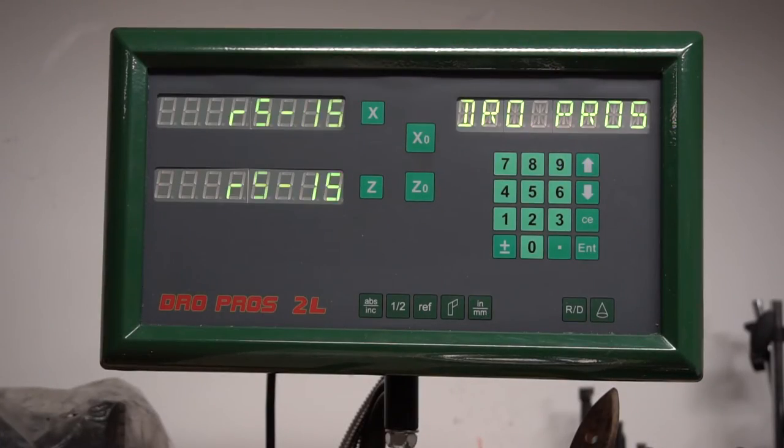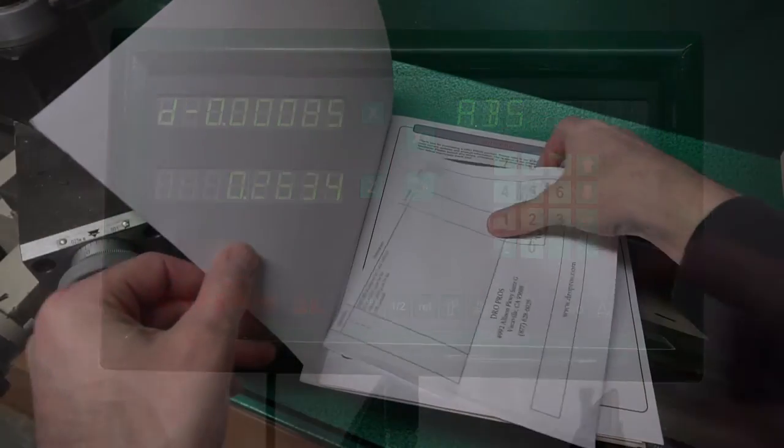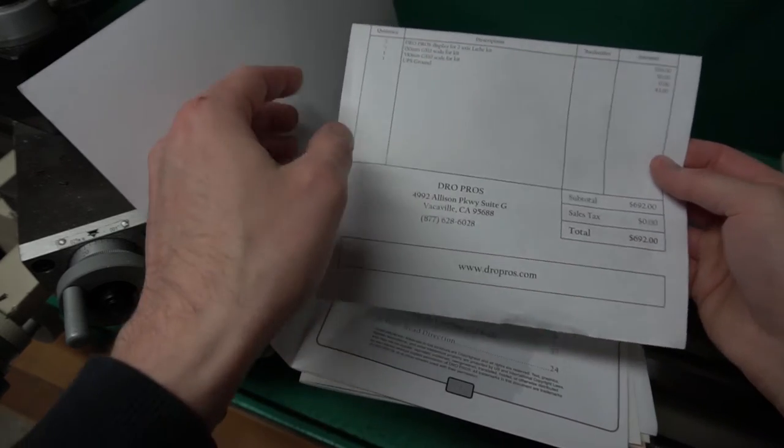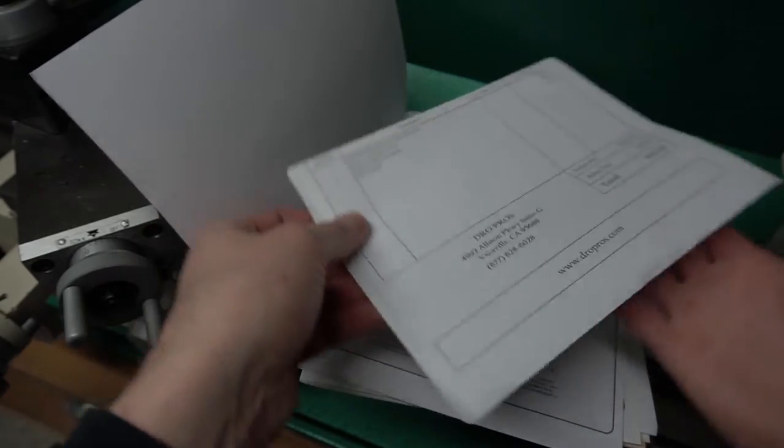This video describes my experiences installing a DrowPros 2L DRO kit onto my Grizzly G0602 lathe. This kit cost about $700 with the options I got. I have a 1 micron scale for the X and a 5 micron standard scale for the Z.